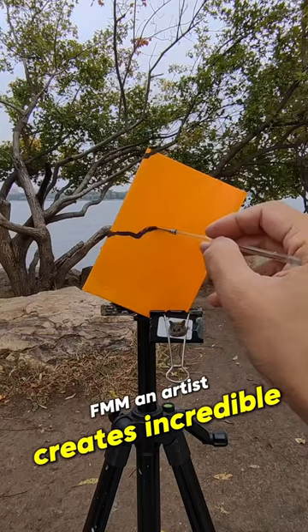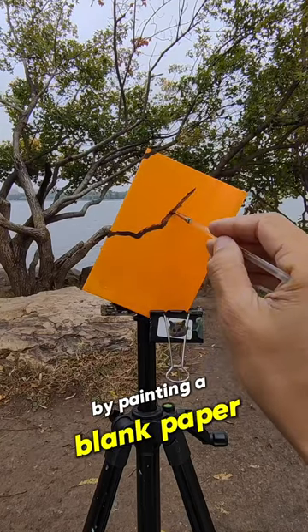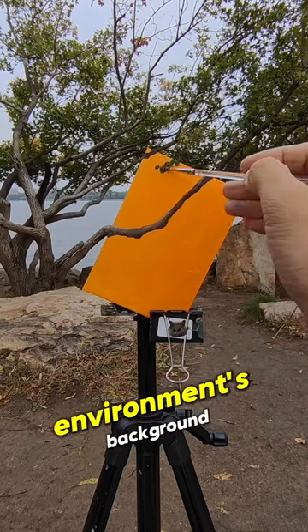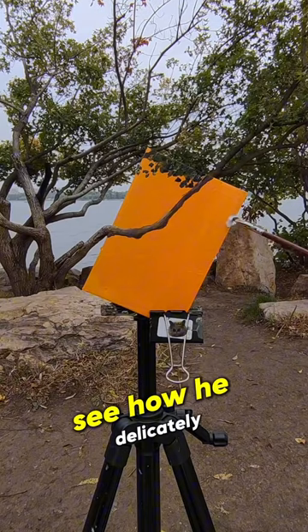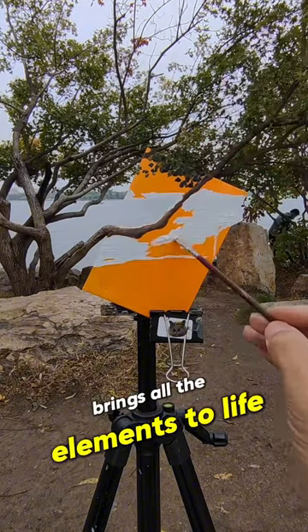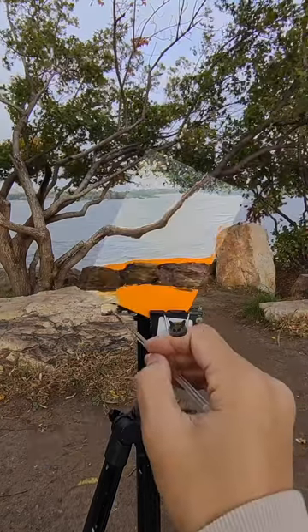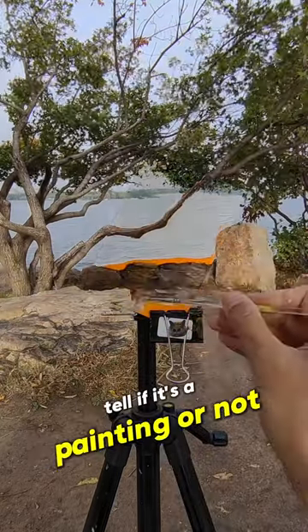FMM, an artist, creates incredible pieces by painting a blank paper connected to a tripod, skillfully merging it with the environment's background. See how he delicately brings all the elements to life with a small paintbrush, resulting in a final work that is beyond incredible, making it challenging to tell if it's a painting or not.